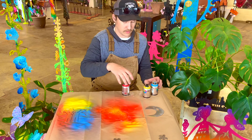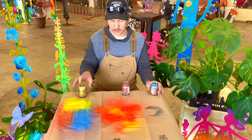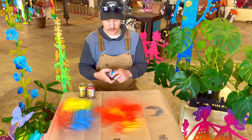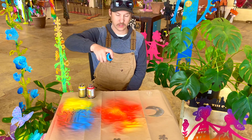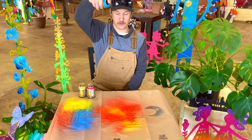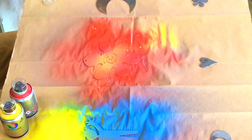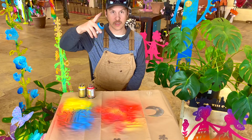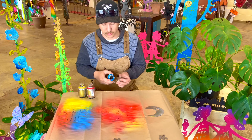Now I think I might take some blue and just give it a couple of sprinkles on there. Rather than holding it 12 to 15 inches away, I'm going to hold it way up here — about 30 inches away — and just press it a couple of times, up and down real quick. It gives you a nice little sprinkle of blue on there.